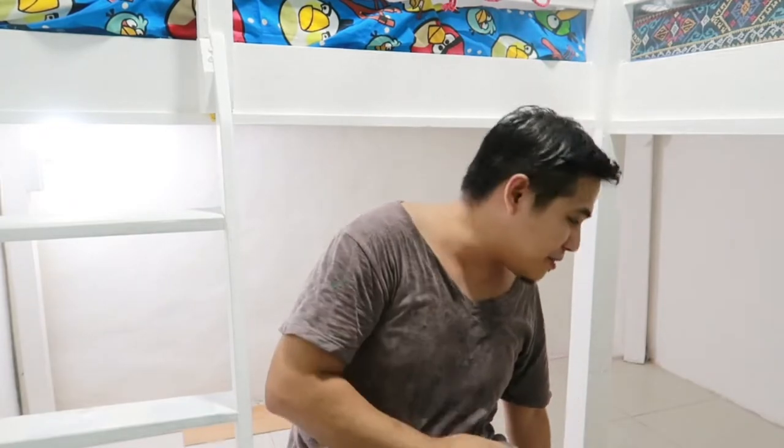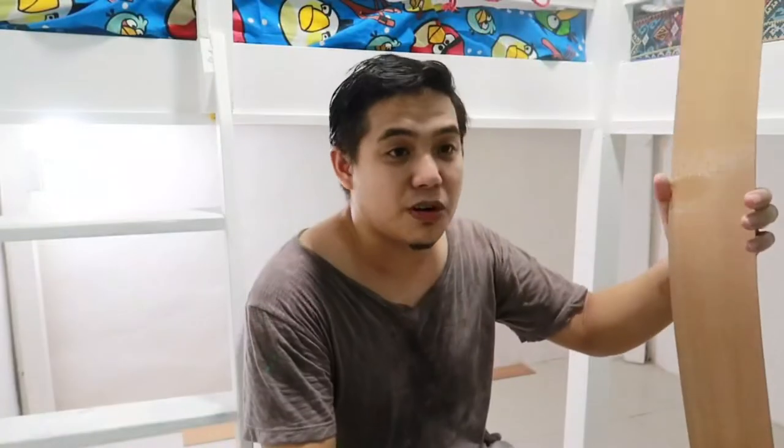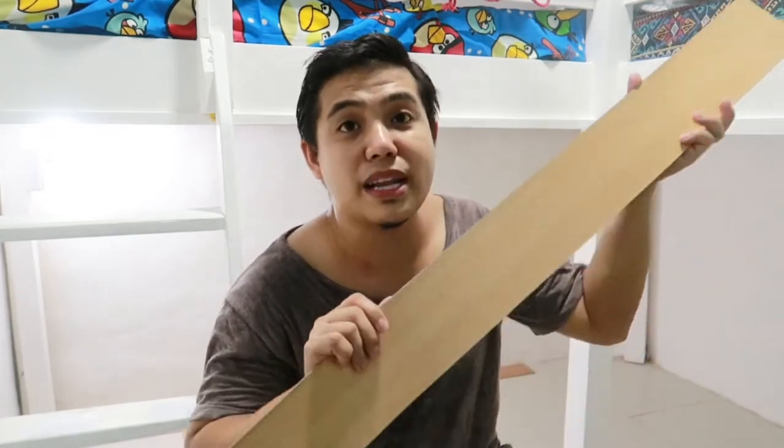So ihiwalay ko na rin itong vlog na to kasi maganda rin na mabigyan ko kayo ng tips doon sa pag-i-install ng tiles. Hindi naman tayo ganoon ka-professional pero simple lang naman ito. May mga ilan din tayong pinag-aralan na paano mag-install. So hopefully share ko lang din sa inyo kung ano ang natutunan ko. First off, san nga ba namin nabili yung tiles na to? Kung hindi nyo pa napapanood yung vlog namin sa pinakamurang tiles, nandoon yun — ilalagin namin yung link sa baba at mag-pop din dyan.